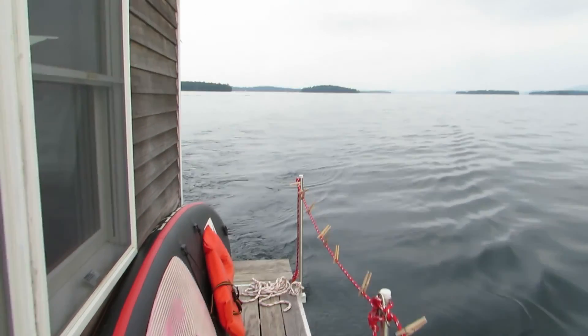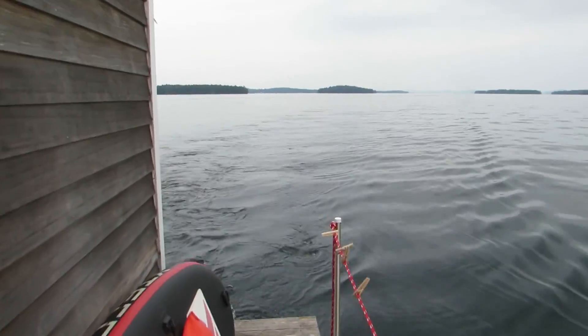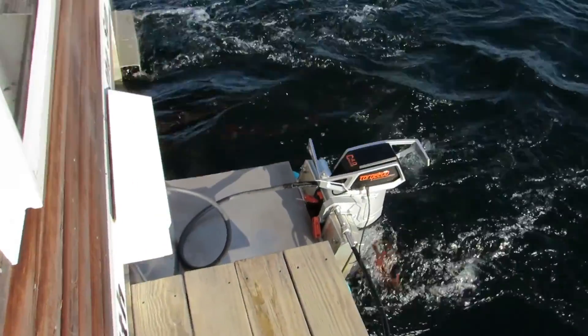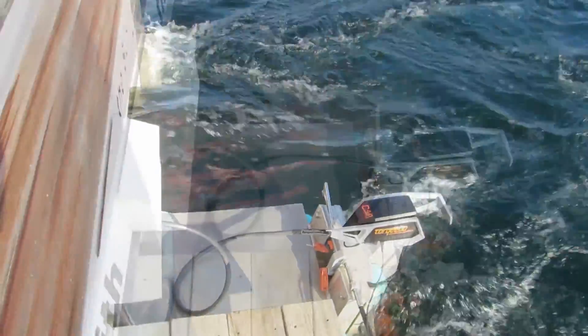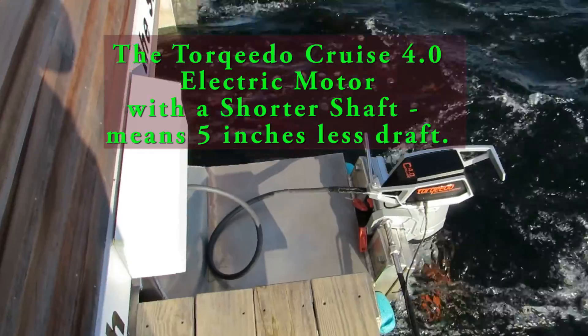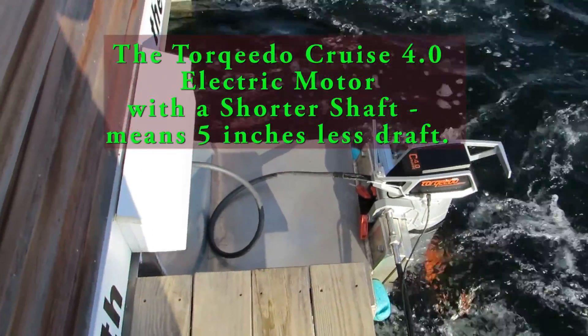Wake with the Sun is underway right now, and this is the sound of the motor when we're underway. This is a new Torpedo Cruise 4.0 with a short shaft, so we have five inches less of draft.